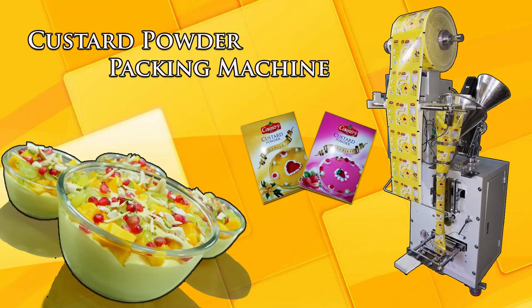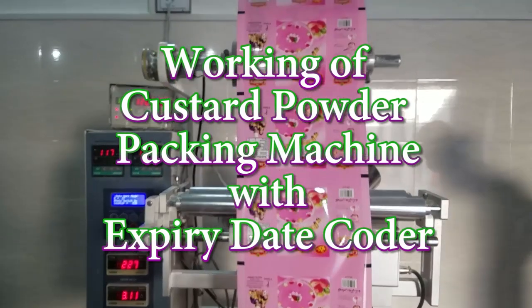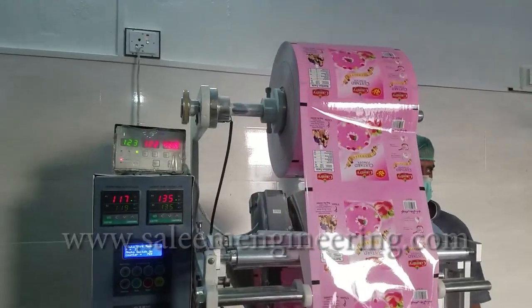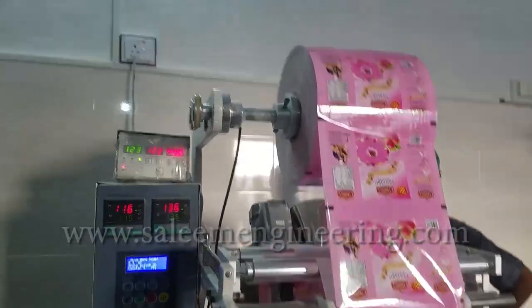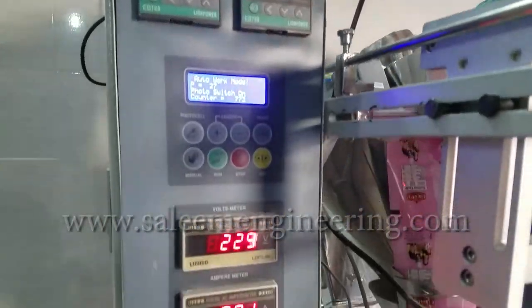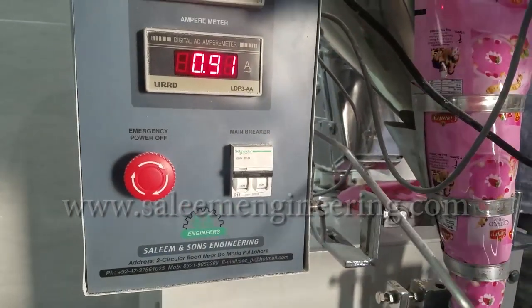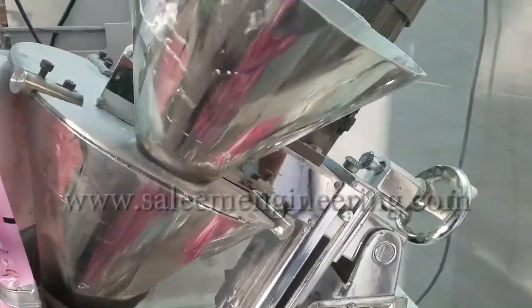Saleem & Sons Engineering introducing Vertical Form Fill & Seal Machine with Digital Auger Filling System, which is used to fill fine powder and dusty products in sachets or pouches. The application of the machine is to fill spices, talcum powder, flour, turmeric, graham flour, icing sugar, and custard powder.